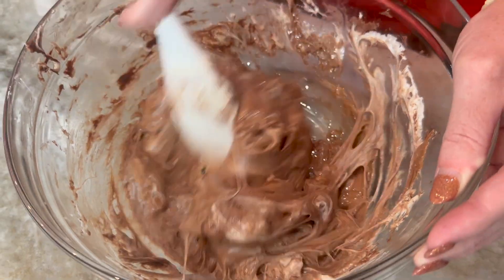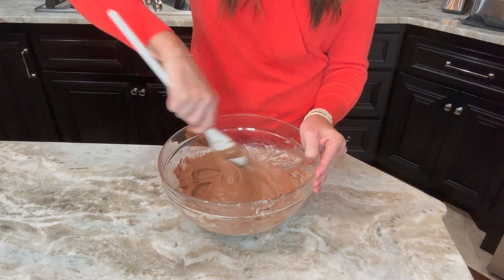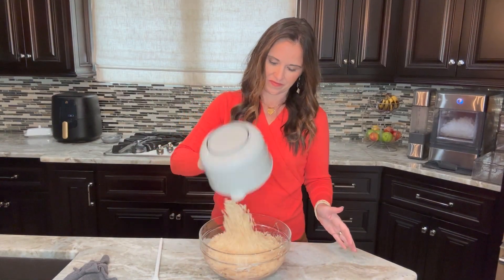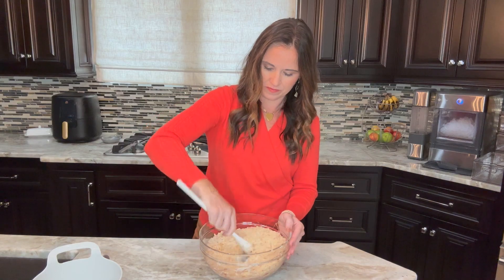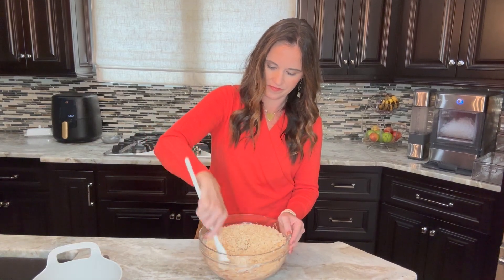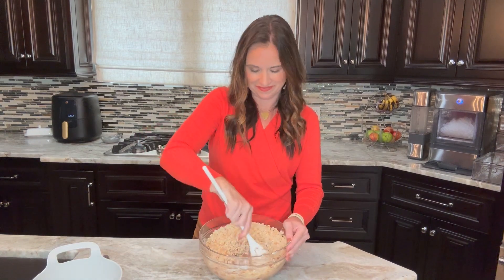As you can see, it is melting and it continues to melt as I stir and distribute the heat. Once it is completely melted and stirred through, it's time to add our Rice Krispies. We're going to stir in six cups of Rice Krispies rice cereal and gently stir to combine.